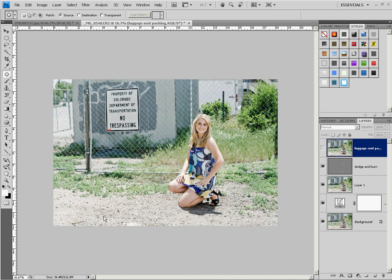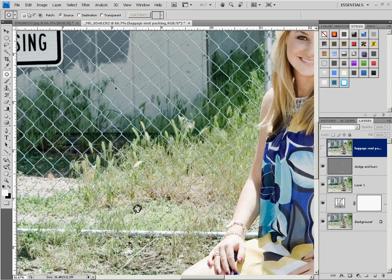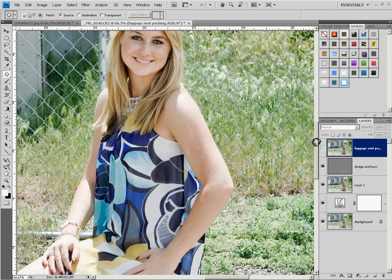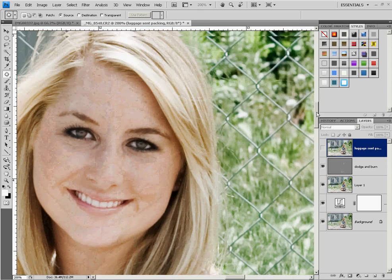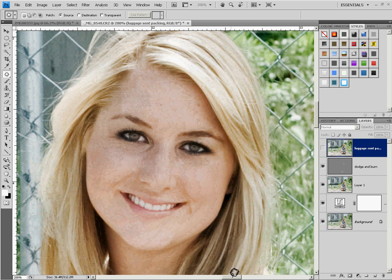Today's video we're going to cover the patch tool. It's a tool that I see used all the time but it's probably one of the most improperly used tools. One of the things that I like to use it for is getting rid of eye bags — just one of those things where the model won't get a lot of sleep or life gets in the way, so they have a lot of eye bags. There are many different ways to get rid of this, but the way I like to do it is using the patch tool as well as a bit of clone.